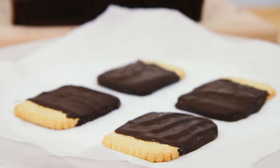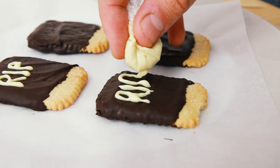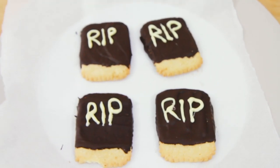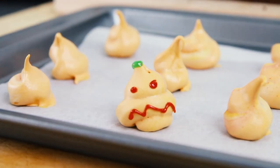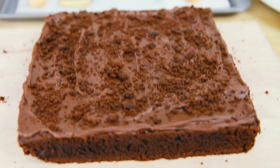Then place onto some greaseproof or parchment paper and place in the fridge and leave to set. Then using some melted white chocolate, pipe over some spooky lettering and leave to set again. Now using some coloured icing tubes, decorate your pumpkins and ghosts. Then your graveyard's ready to decorate.